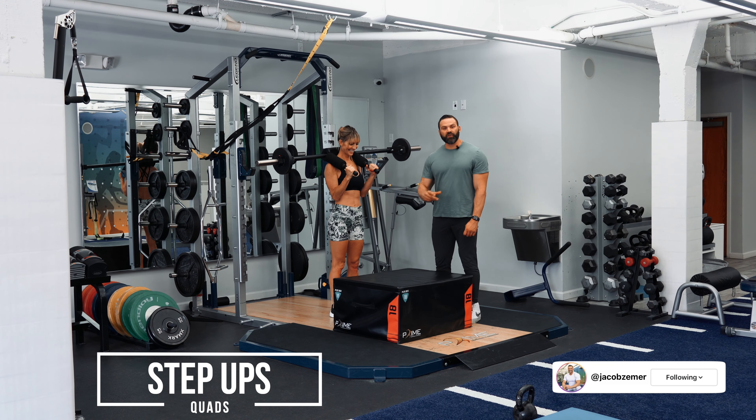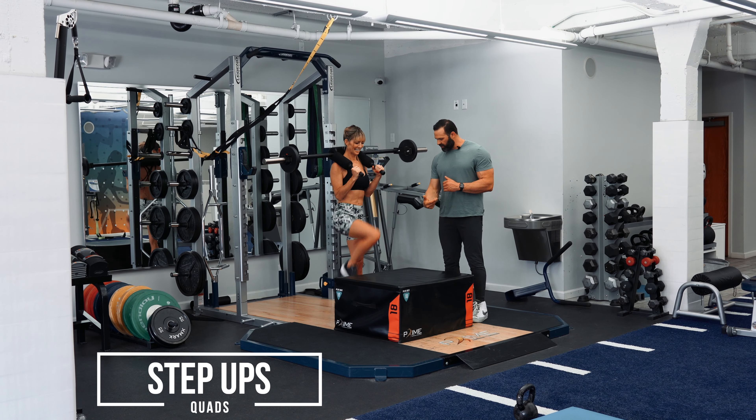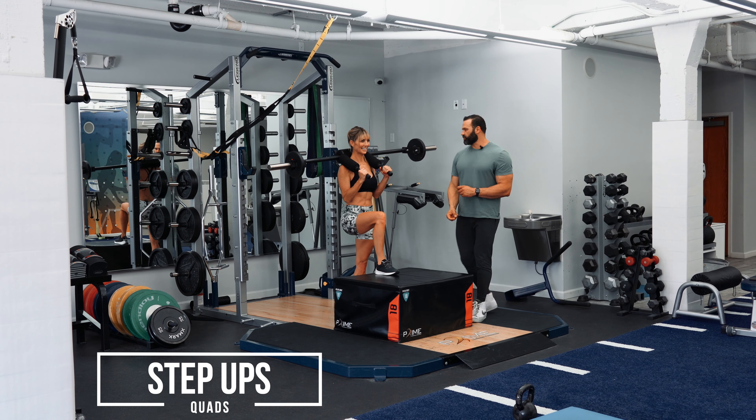Step-ups. Okay guys, this is for the quads. It's not a high box, it's a regular size box. Go ahead, put your foot up there first, Callie. This is parallel. Because it's parallel, there's going to be a quad emphasis when she does this.